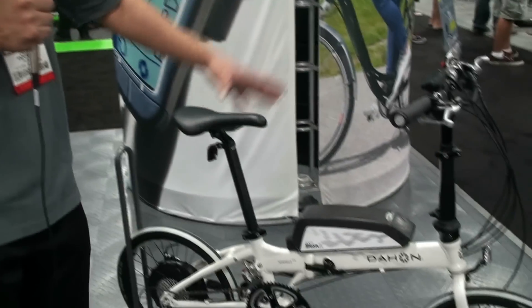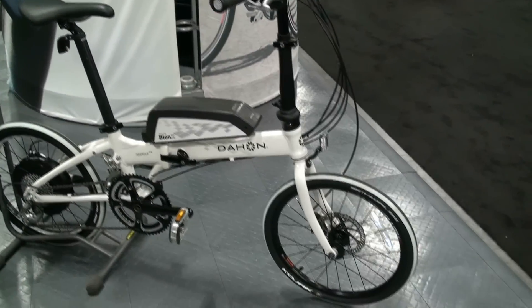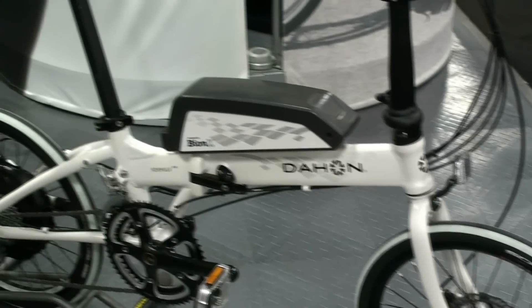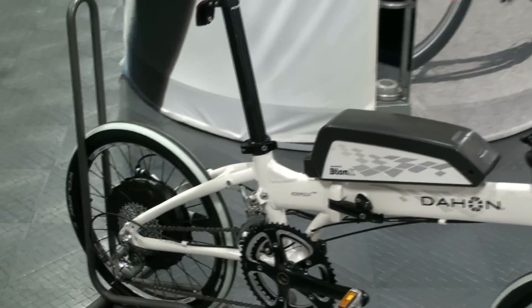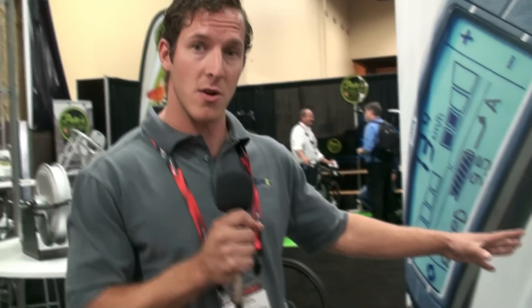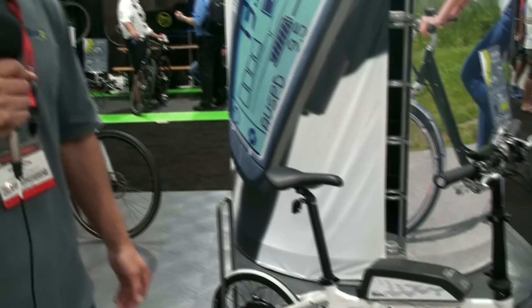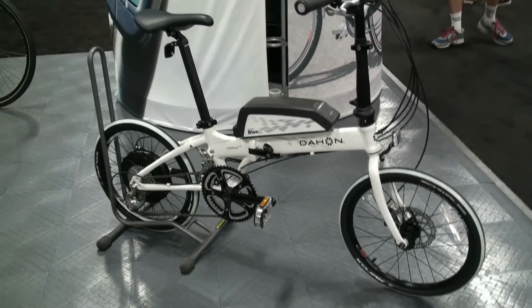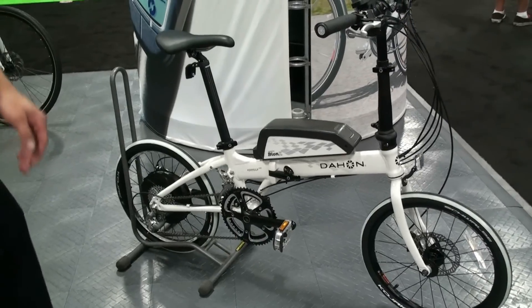This bike that we're looking at is a complete bike available from the Hawn. We like to have that one-two punch with our dealers — you've got a conversion system for people who can wrap their head around that, perhaps with a specific bike in mind. But this is another option: a complete bike that you can purchase and rolls right out the door as is. Thanks a lot for your time. Again, I'm Casey Anderson from Bionics International.